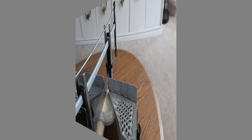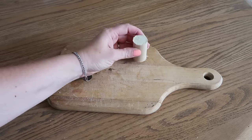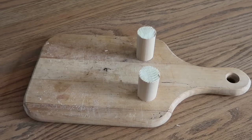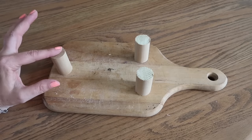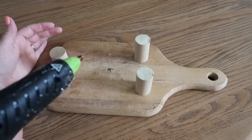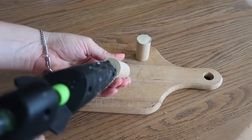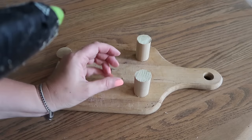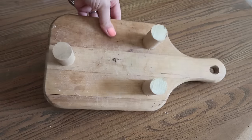Now you have your three legs. Normally I'd use wood glue but I can't find mine, so I'm going to use hot glue — but if you want it to stay really well for a long time, use wood glue. Make sure you're placing the legs far enough apart so it doesn't tip over, especially if you're going to put a candle or something on top.